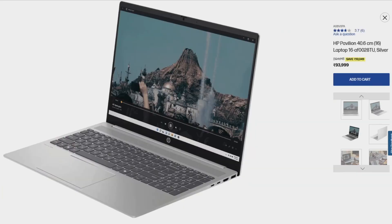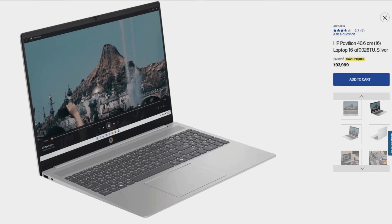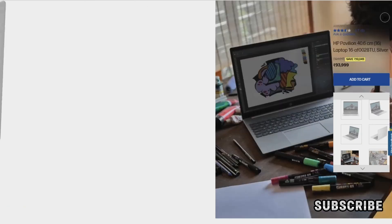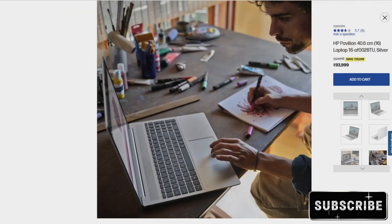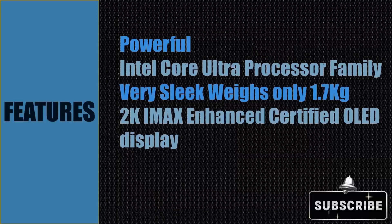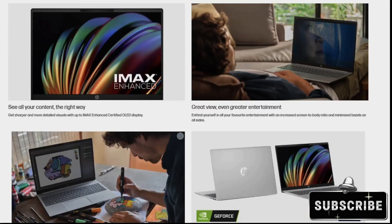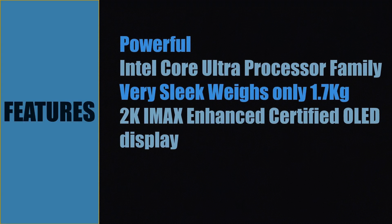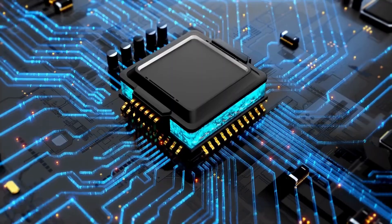Welcome back. Let us see the tech specs for the HP Pavilion 16 laptop PC. This is a very powerful and sleek laptop that comes with the Intel Core Ultra processor family. It weighs only 1.7 kilograms and comes with an IMAX Enhanced certified 2K OLED display. This laptop is recommended for students and home users.